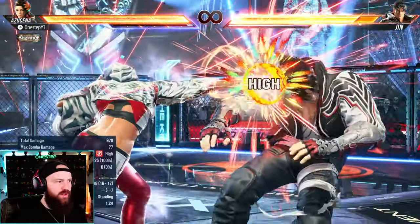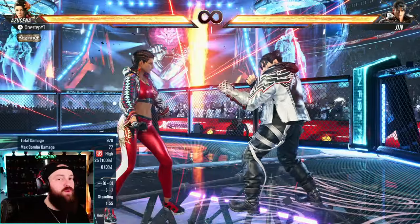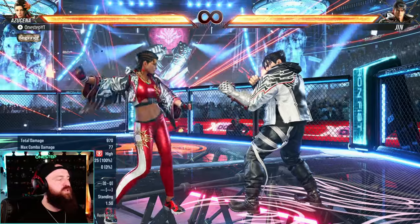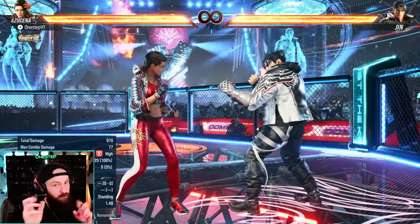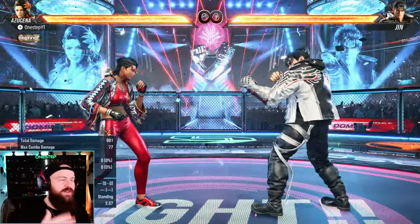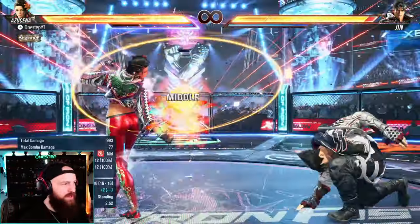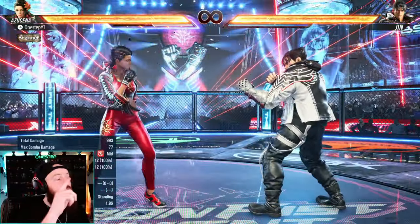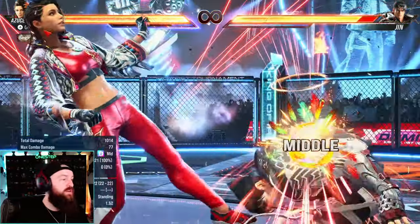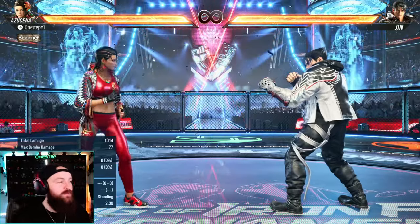So what is heat dash? You use the moves that originally get you into heat mode, hold forward, and you dash forward to extend the combo. Doing so extends the combo but also immediately ends your heat mode, so it's a trade-off — you no longer get the heat super move, but you get the combo extension. Here, back 3 would normally get us into heat mode, so I do that, then hold forward, and there you see the dash.